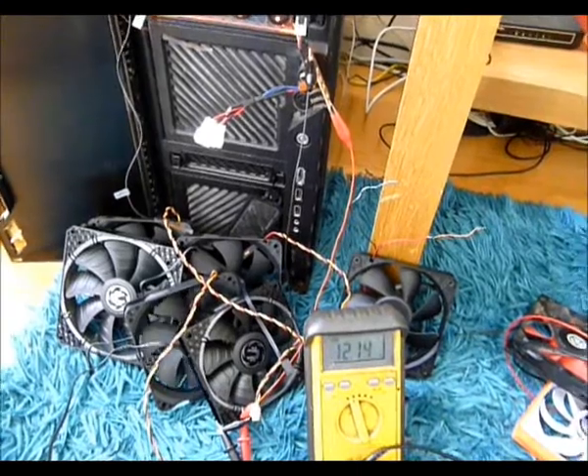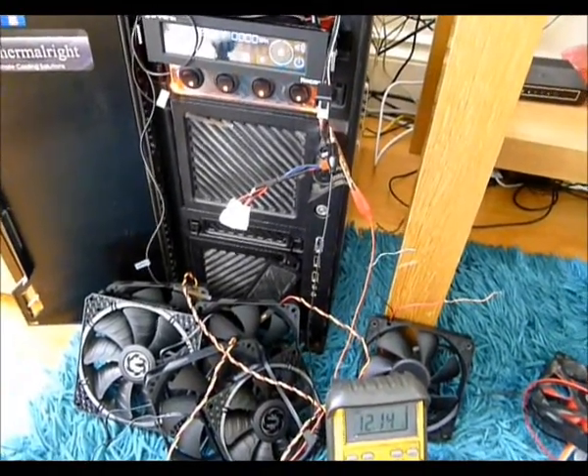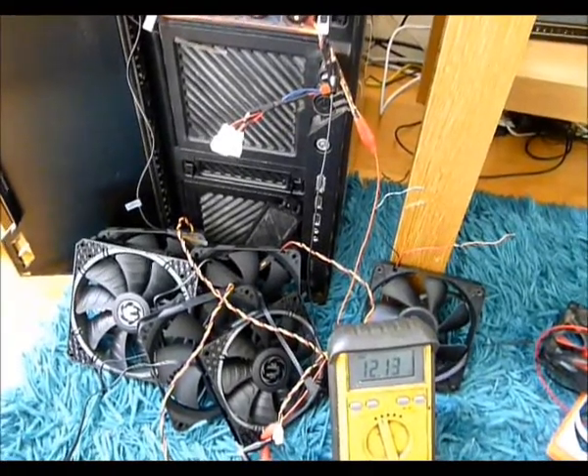Unloaded — just got the multimeter leads on there — the fan controller does not like it. It's 12.1 volts.